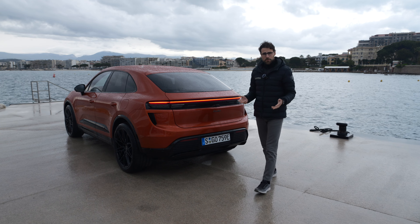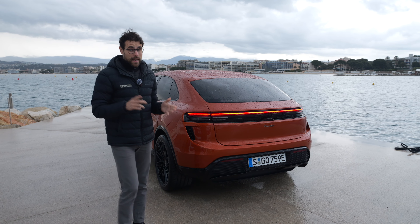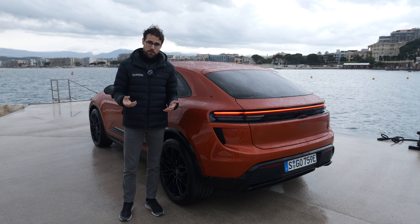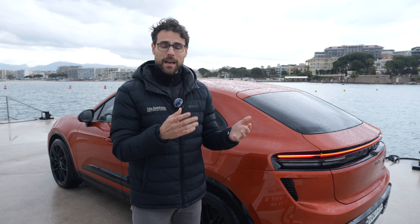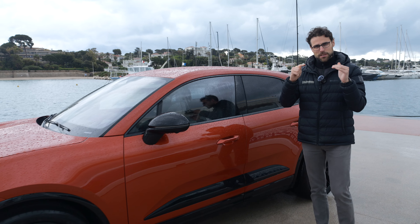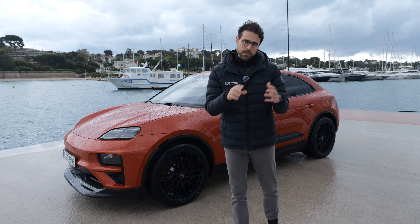On the technology side, you get optional rear axle steering up to 5 degrees, going in the opposite direction to the front wheels and massively reducing the turning circle. Suspension-wise, the Turbo always comes with adaptive air suspension — stiffer in Sport mode, softer in Comfort mode. On the North American market, air suspension is always standard. In Europe, the Macan 4 comes with standard suspension, optionally PASM (adaptive but not air), with the air suspension as a third step. It's always a market decision what's included in standard equipment.